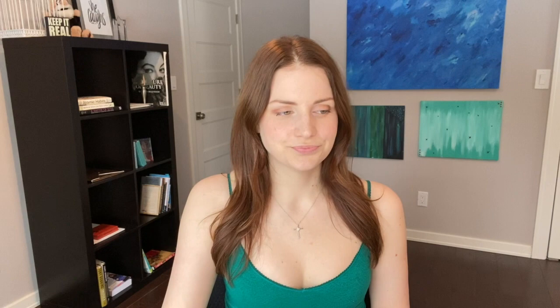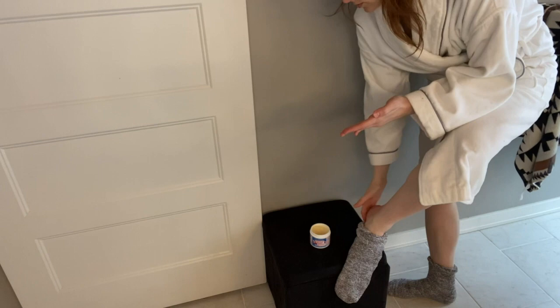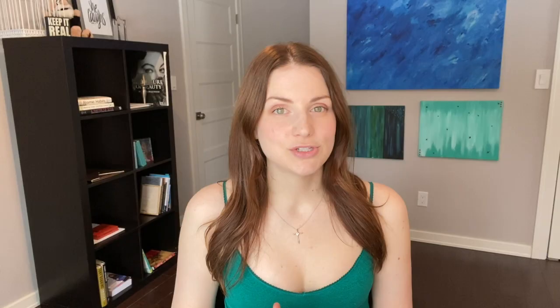Cracked heels and elbows. I will treat my dry heels with this — right before I go to bed, I'll put some on my heels, put my feet in socks, and sleep in it. It softens them so much through the night, so I definitely recommend it for that.